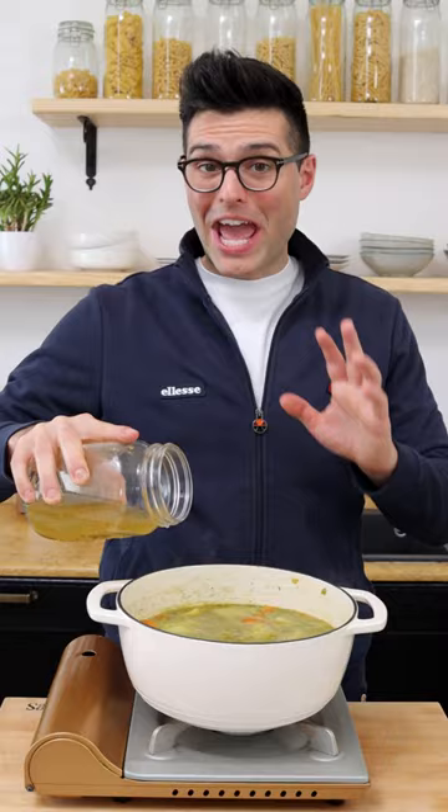Now stir, cover with a lid, bring to a boil, then crack the top open, lower the heat, and simmer on medium to low heat until the split peas are tender.